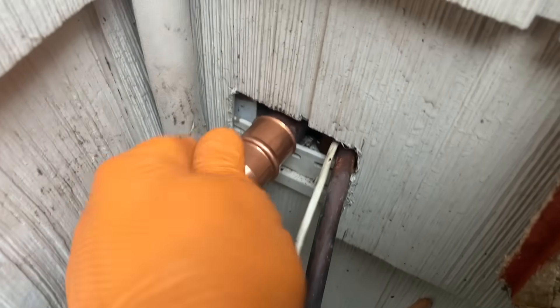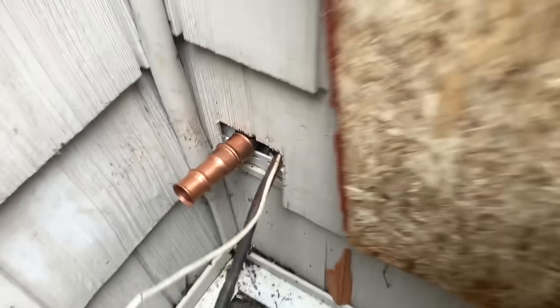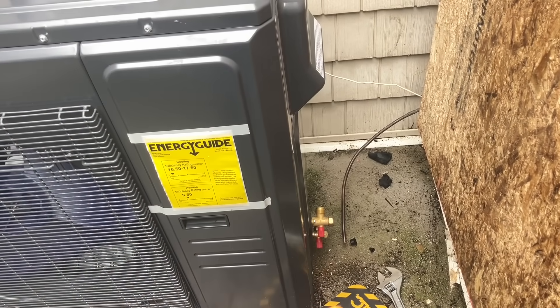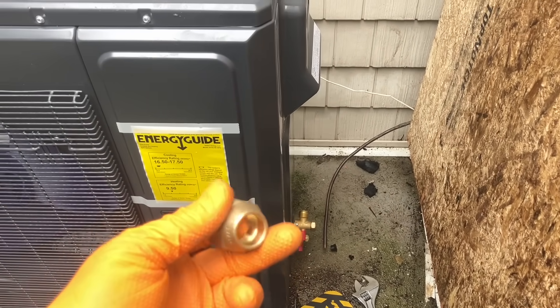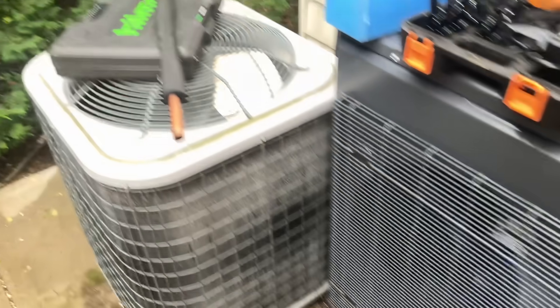In the meantime I cut back the seven-eighths and deburred the pipe, cleaned it with emery paper. There's my seven-eighths by three-quarter Zoom Lock reducing coupling. The connections on the three, four, and five-ton systems are all three-quarter on the suction side on their ducted systems. I took off the three-quarter inch flare nut and I've got a piece of three-eighths — I'm going to flare this end of the pipe.